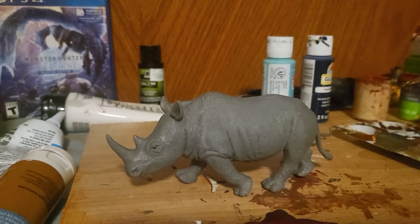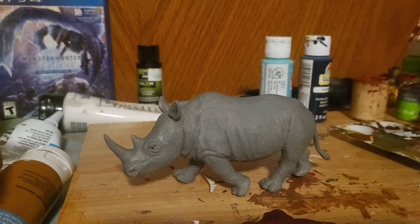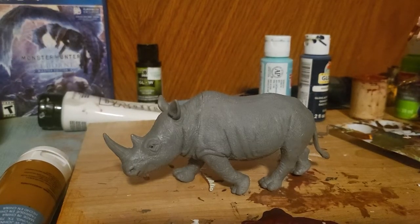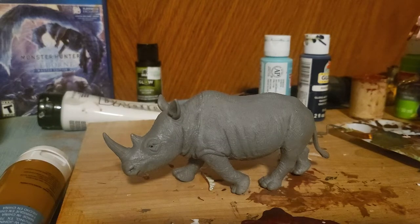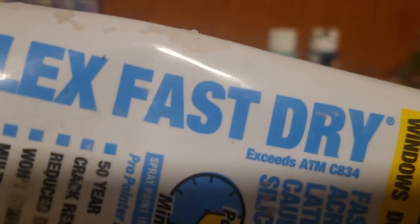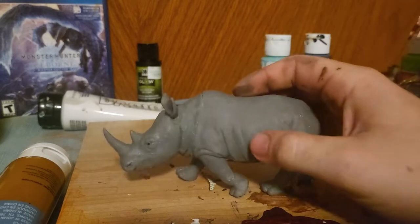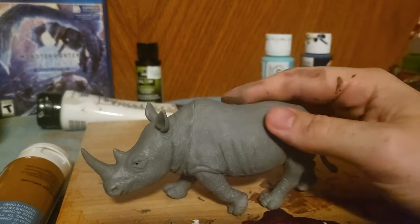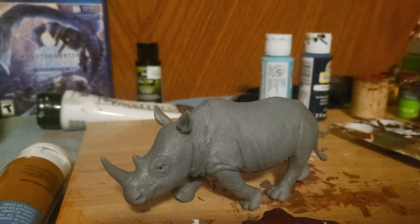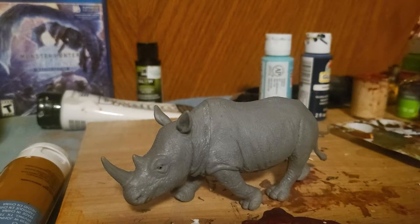Hey guys, so this is the tutorial on how to do fur. It's kind of hard for me to describe so I'll just pretty much do it in front of you and say words as I go. Here's the stuff I pretty much use to make a lot of my creatures, although I've recently been using a slightly different brand because of how expensive this stuff's getting due to inflation. So we got this rhino here as a willing participant — he's gonna get turned into something anyway so let's go.